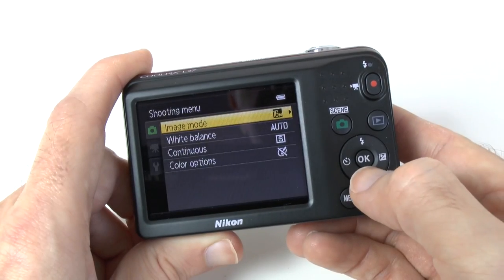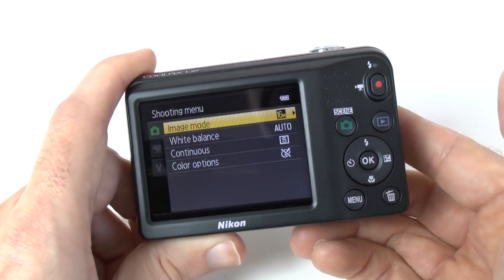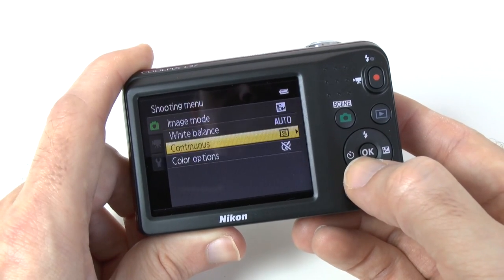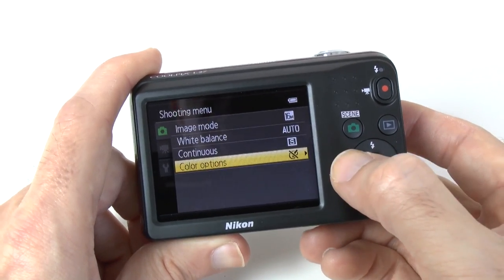If we go into the menu system we can choose from image mode, which basically changes the amount of captured pixels. We've also got white balance, focus modes and colour options.